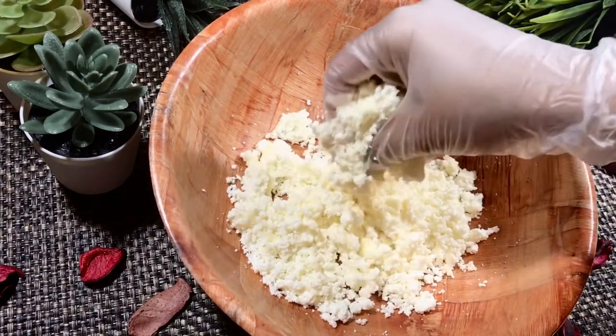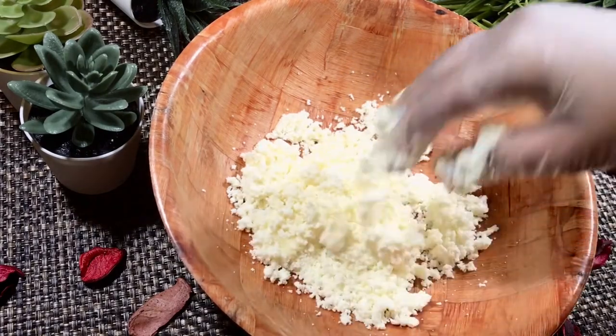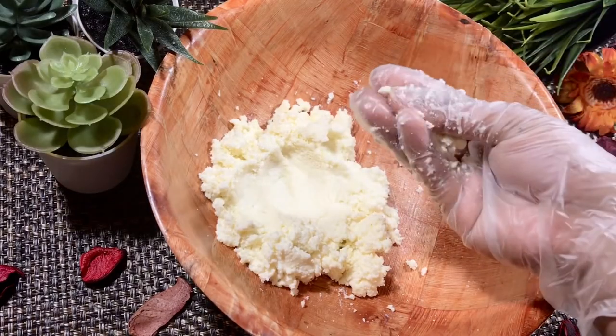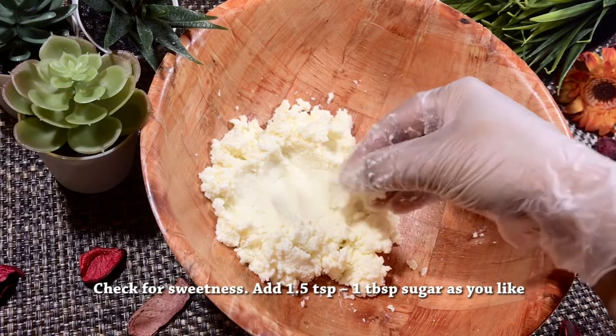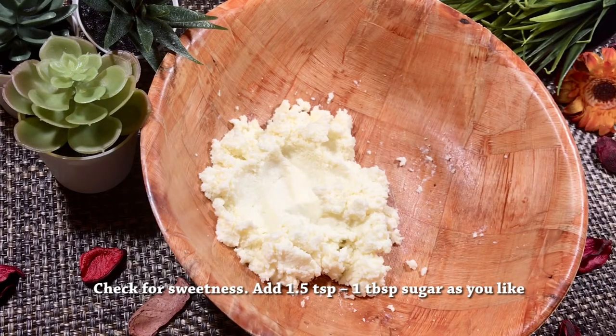Let's see how this mix is very soft. Let's mix this and taste it.